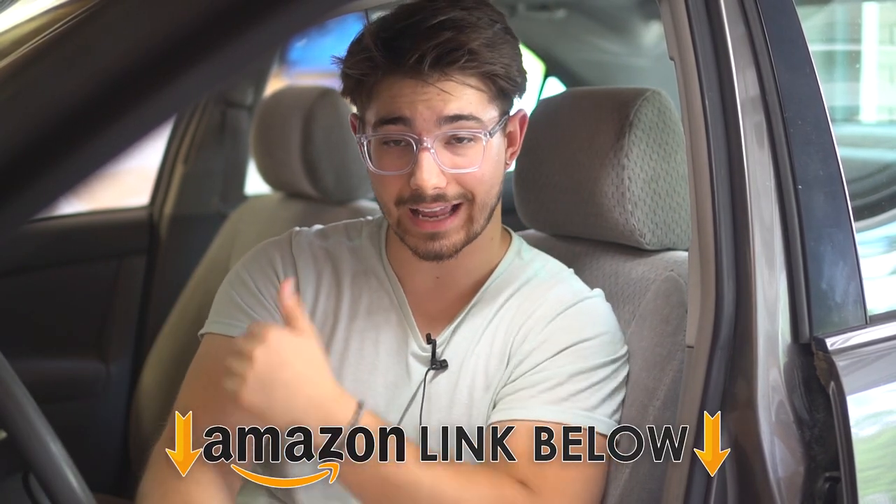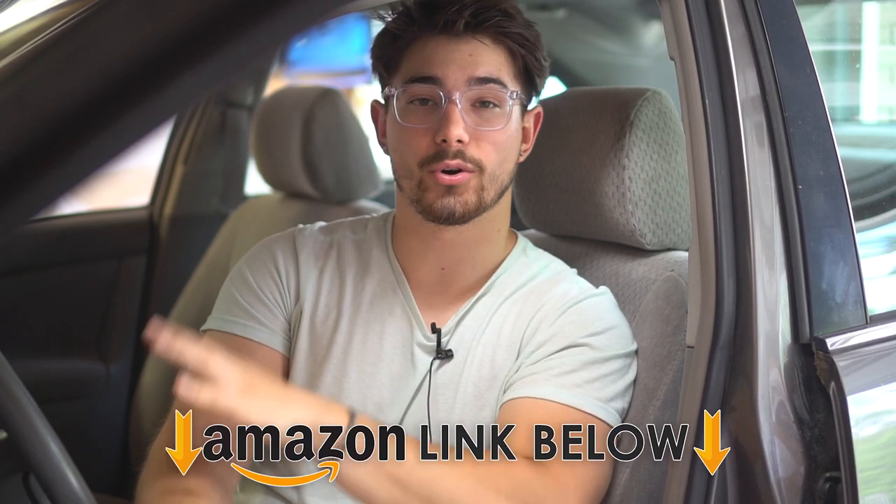Everything this product says it's going to offer, it follows through on and does a fantastic job. Don't try to cheap out and get the other knockoff ones — they have terrible reviews. This is the only original one; I don't want you to make the same mistake I almost did. Go to the Amazon link below if you're interested. If you enjoyed the review and it helped you out, throw a like below — I'll see you guys later, boss out.